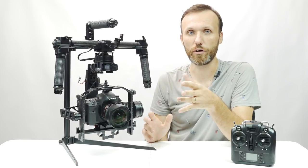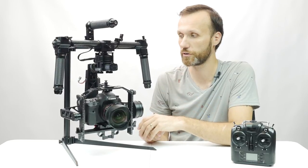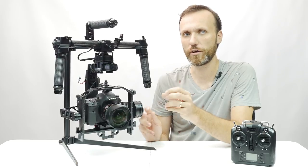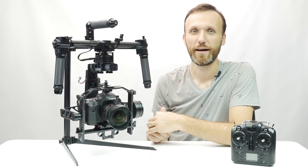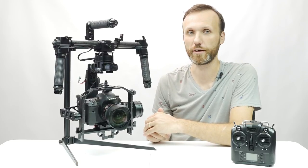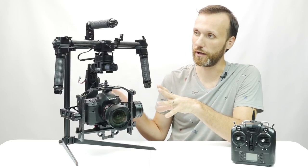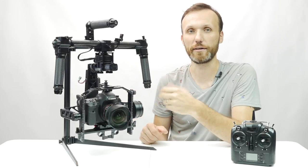I was really happy with the previous one — I actually used it on a few projects, including a feature film, and it was a great gimbal because it had a lot of little things that might not seem so big or important but were actually very helpful when I was using it on paid jobs. This gimbal stays true to that but is kind of like an updated version.